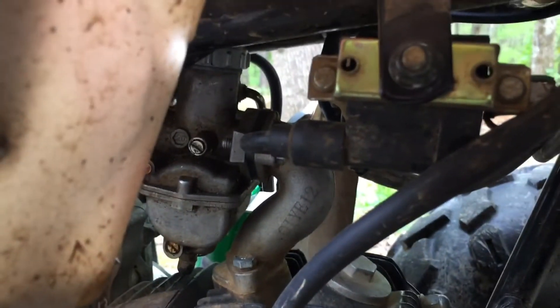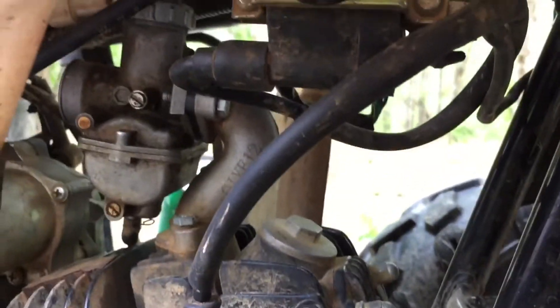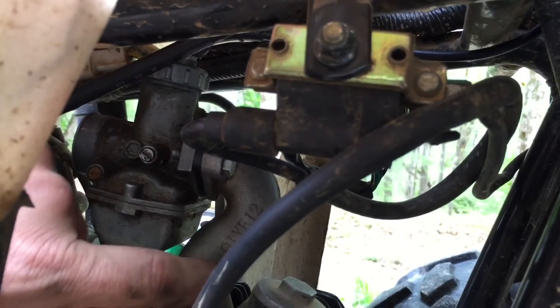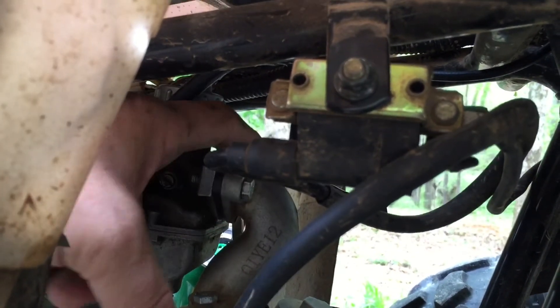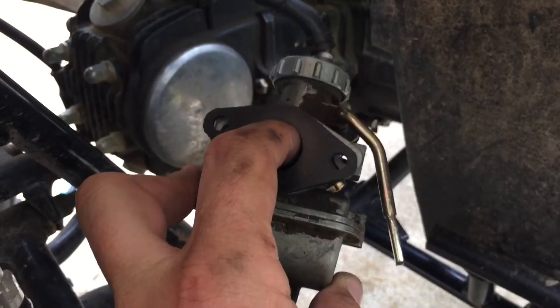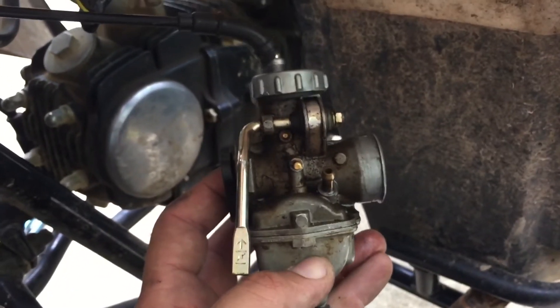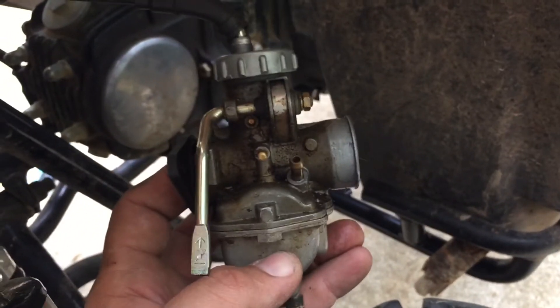Now we're looking inside the front right wheel well at the carb. Down here where the air intake manifold runs into your engine, there are going to be some probably 10 or 12 mil bolts, one on either side. Take those out. Once you remove those bolts on the two holes on either side, that's what your carb's going to look like. There's still going to be a little bit of fuel down in the bowl, and then you've got your throttle cable sticking out of the top.